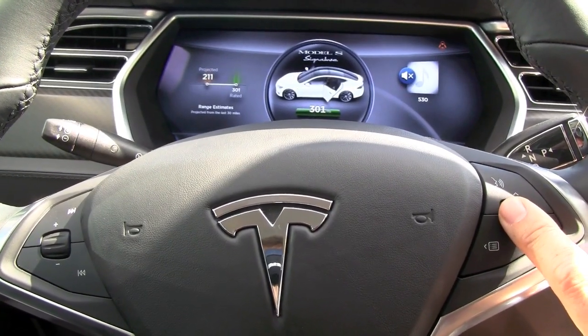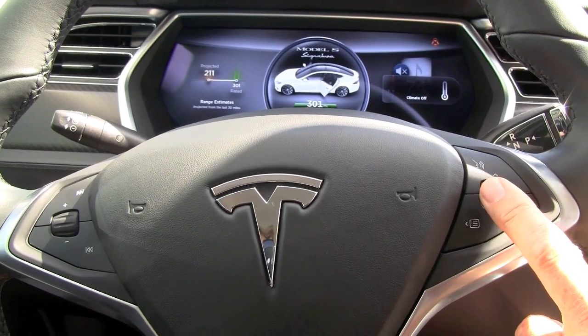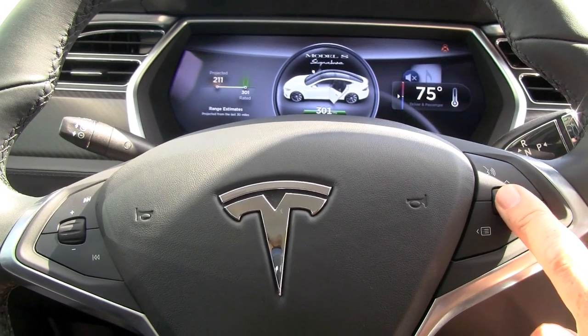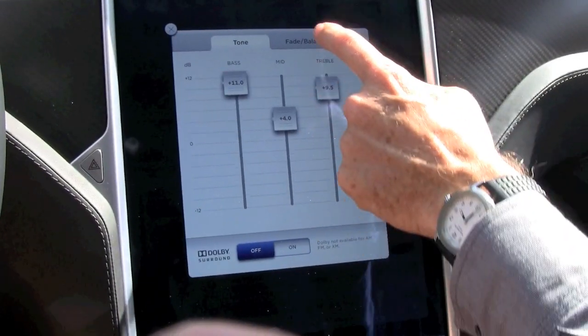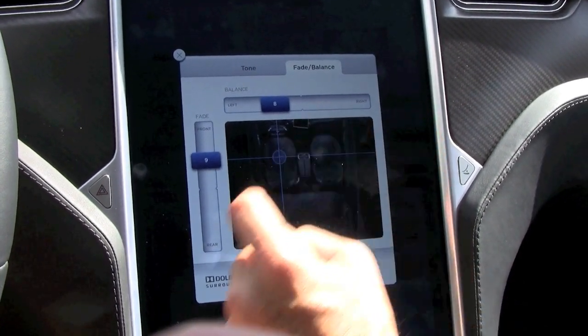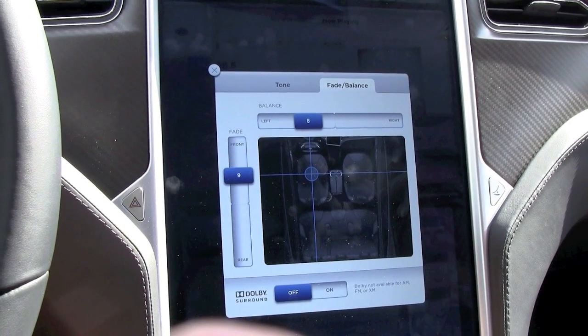Everything can be controlled without taking your hands off the steering wheel. Exactly. That's really good. And you can configure what it does when you push a button. Your left hand side is always going to be the volume control, so you've got fade and balance. If the driver wants to be blasted but no one else in the car wants to be...